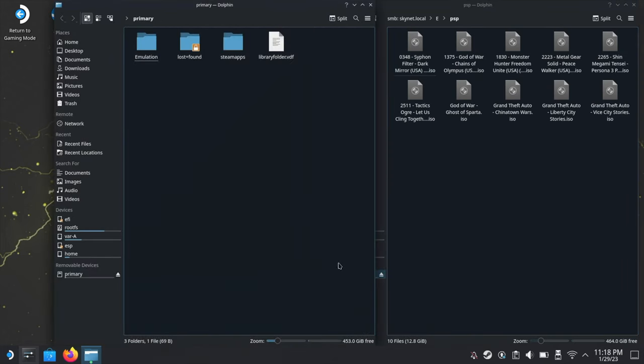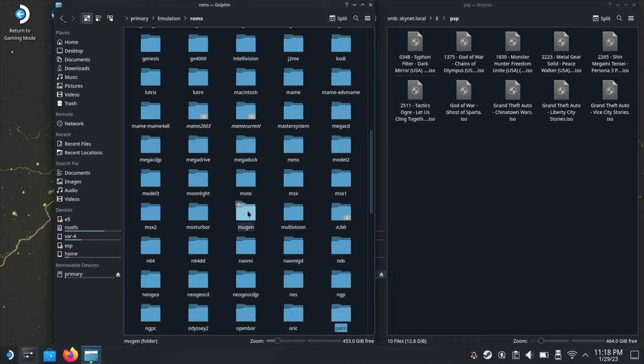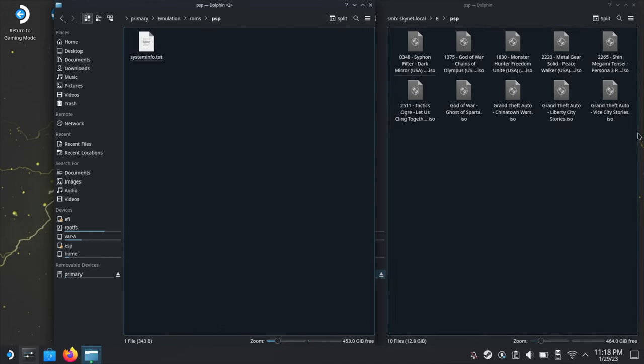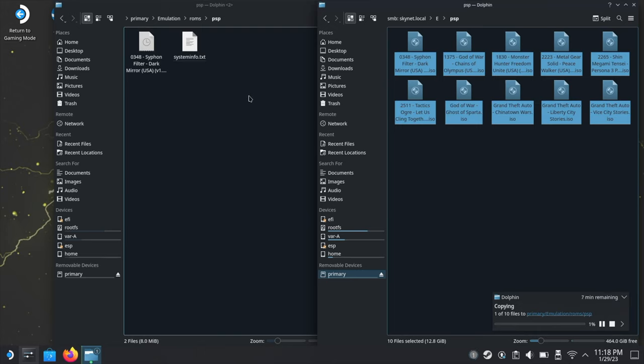Open the primary storage device — the SD card — go into emulation, then ROMs, and go down the list to find PSP. Highlight all the PSP ISOs and drag them across to the PSP folder on the SD card. This will take a little longer because PSP ISOs are larger, and since this is coming from a file share over the network it will be slower than using a USB memory stick or the M.2 SSD. The file share method is easier for ongoing transfers — whenever you need to move something new, just download it to the shared folder on the PC and then transfer it from the Steam Deck.